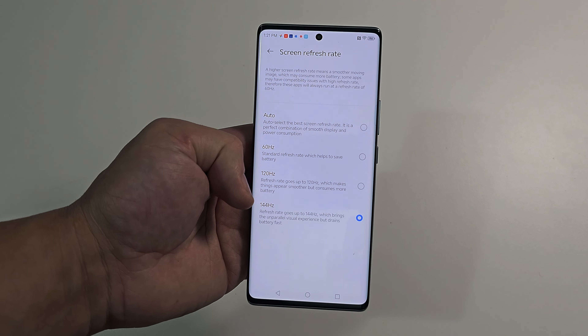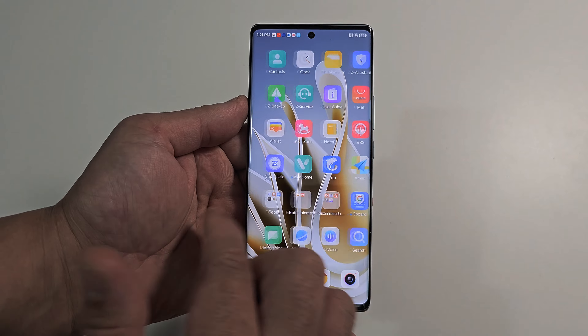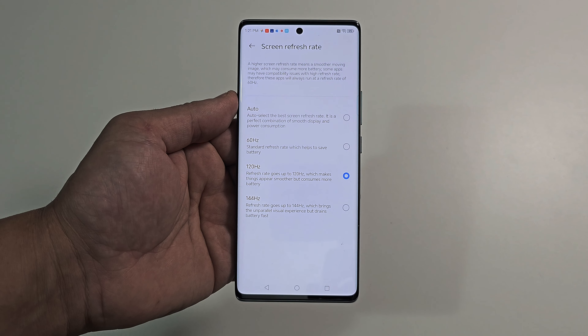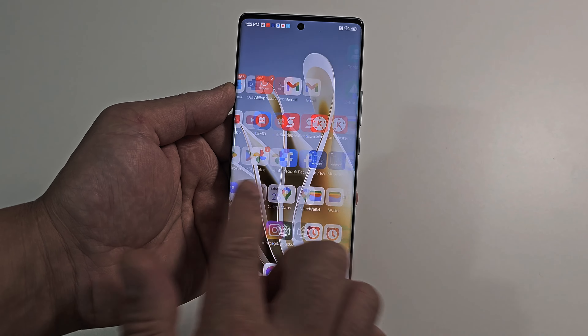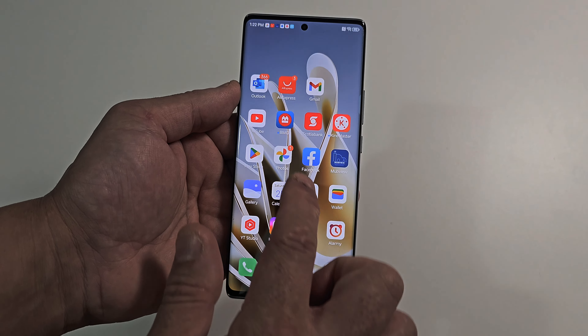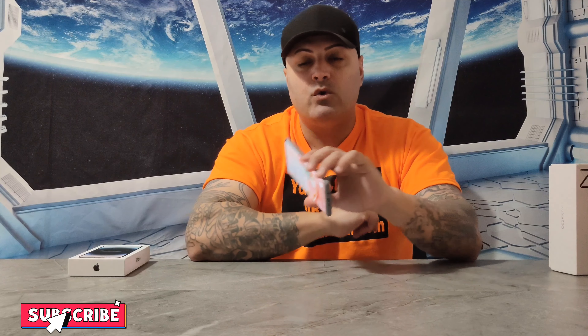Let me show you guys the refresh rate on this beast — auto 60, 120, and 144. I'm going to put it at 120 first. Look how smooth this thing is — like the blink of an eye. Very quick, very fast response. Now I'm going to try 144 Hz — this is for the gamers out there. To you guys it might look the same as 120, but to me it does look smoother and has a faster response. Opening something is way quicker at 144 Hz. Throw it at this beast and go play a game — you're going to have an experience of a lifetime.